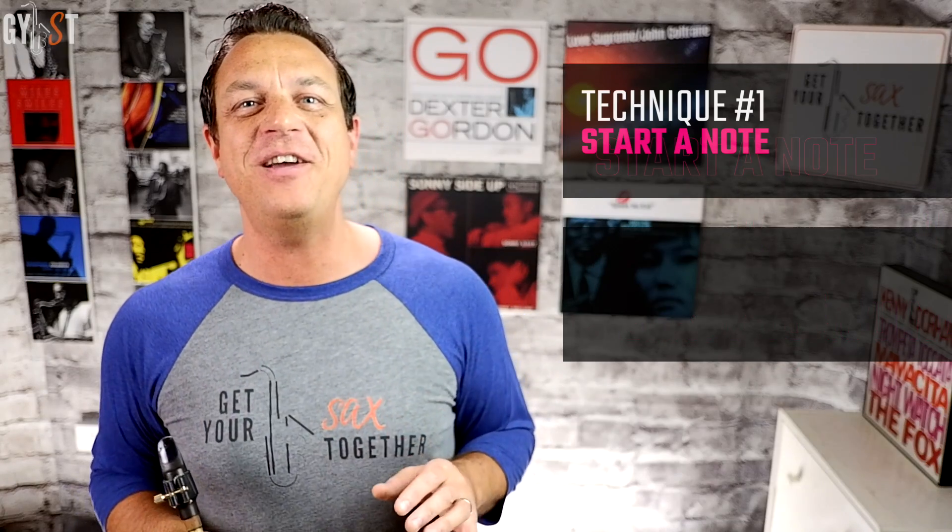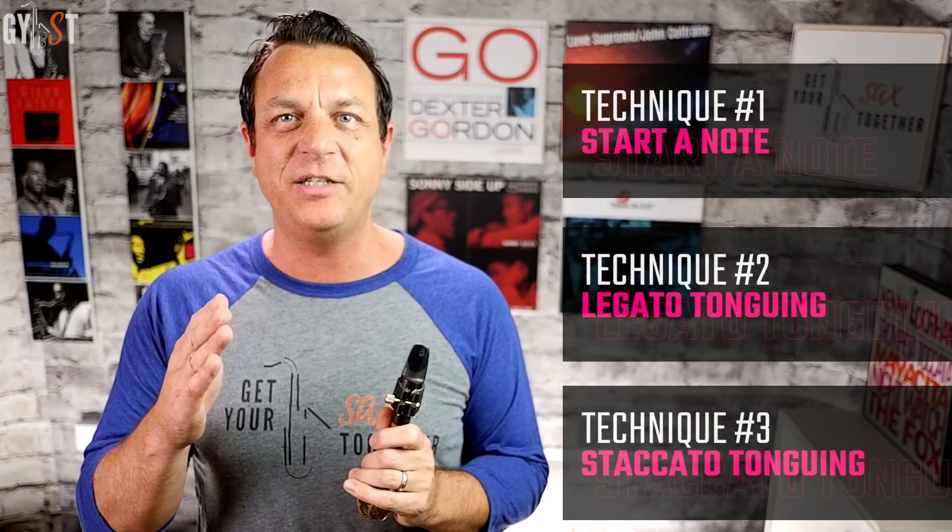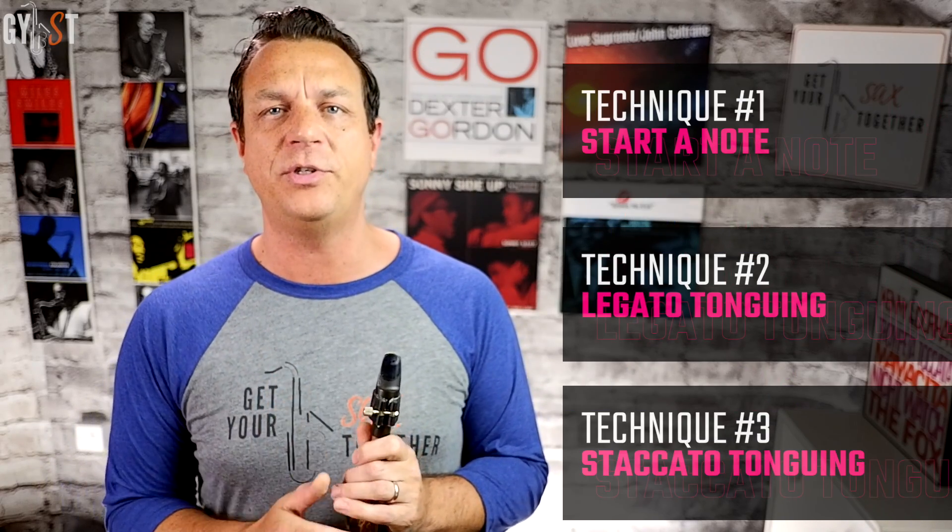Let's have a quick recap of those points. Our tongue can be used to instantly dampen the vibrations of the reed and stop the sound, letting us start and stop notes cleanly. These transients also give the saxophone its distinctive sound. The three basic ways we can use tonguing are: number one, starting a note with a new breath; number two, articulating new notes within a phrase, which is called legato tonguing; and number three, stopping the sound dead to produce short notes, called staccato tonguing.